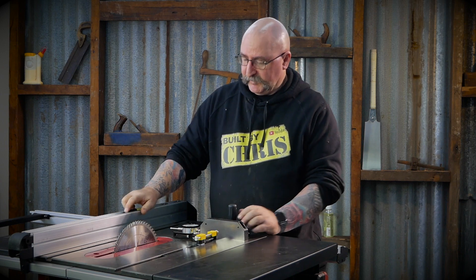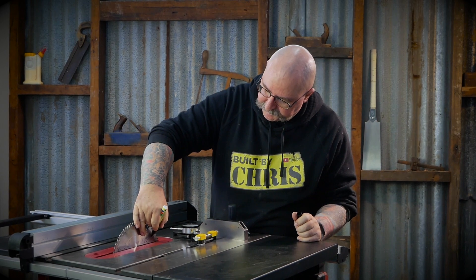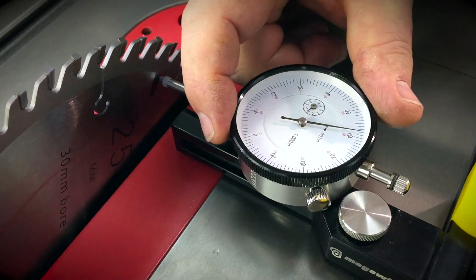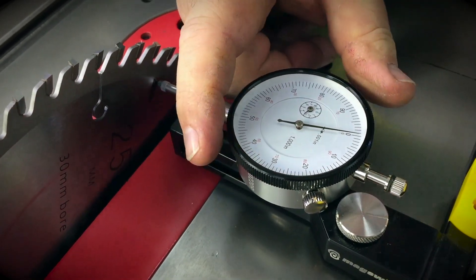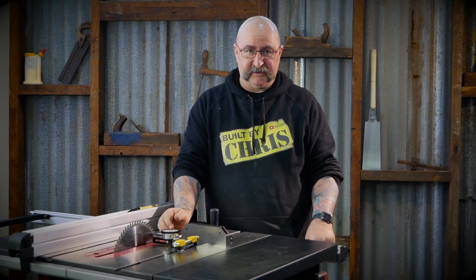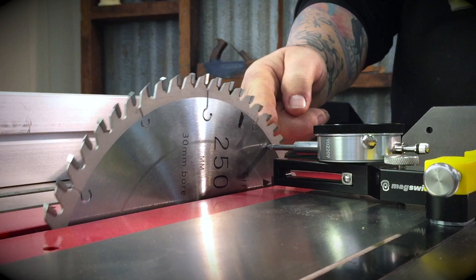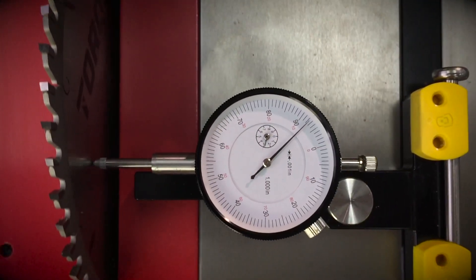All you do is always give yourself a point of reference on your blade — anywhere will do. Run your dial indicator up to that mark and zero it out. One important thing: unplug the saw. So you zero it out, start on your first mark, run your blade over, and then push the dial indicator over to that mark, and that'll tell you how far out it is.